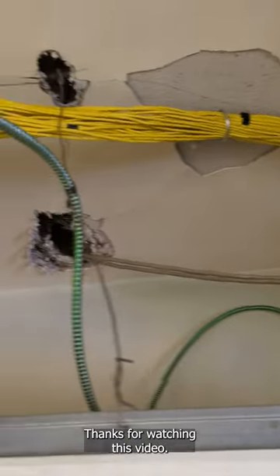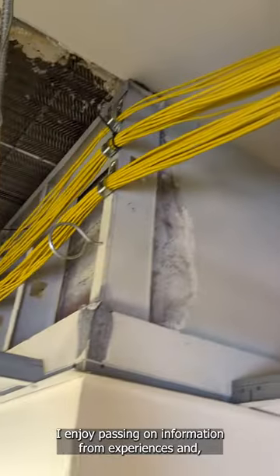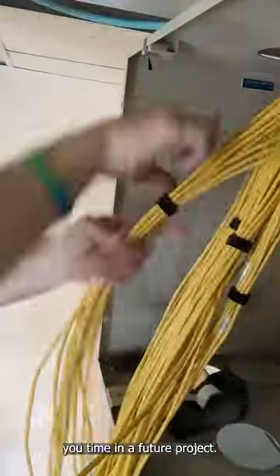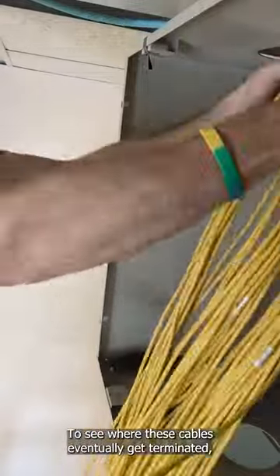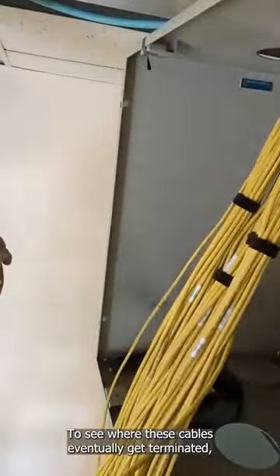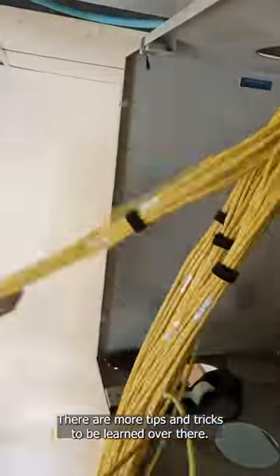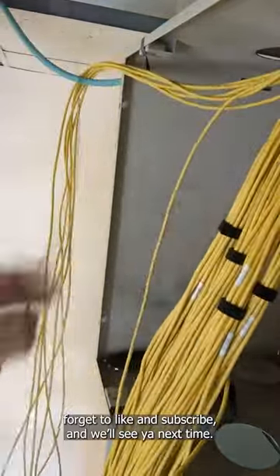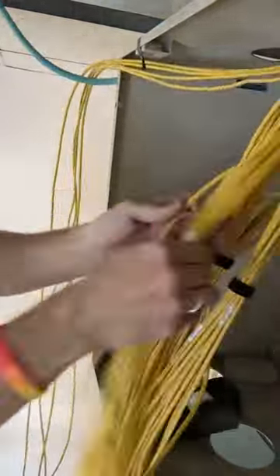Thanks for watching this video. I enjoy passing on information from experiences, and I hope some of these lessons can save you time in a future project. To see where these cables eventually get terminated, check out the lesson learned network rack video — there are more tips and tricks to be learned over there. Don't forget to like and subscribe to the channel, and we'll see you next time.